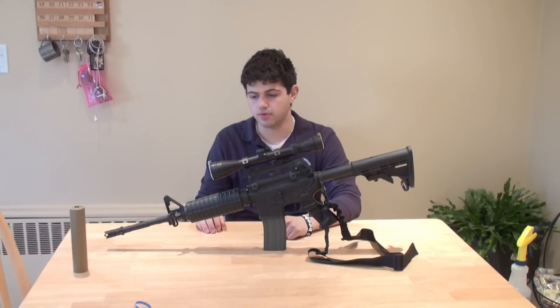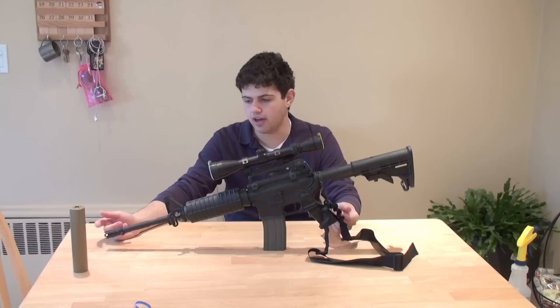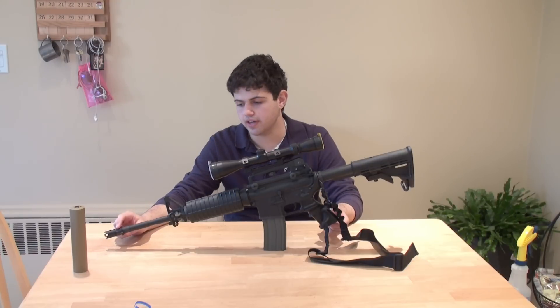Hey guys, this video is for you airsofters out there. It's a question that I've been getting recently a lot and I thought I might as well make a video since I got so many questions about it. And the question is, how do you get the orange flash hiders off of your airsoft guns?